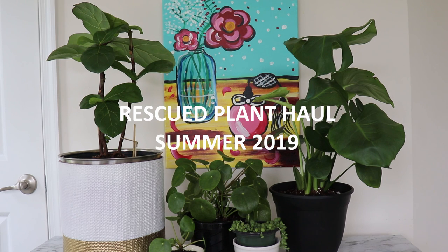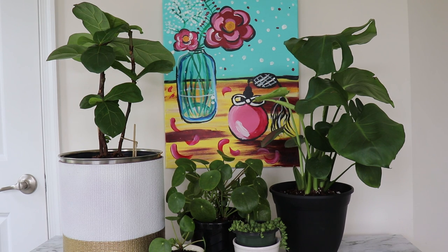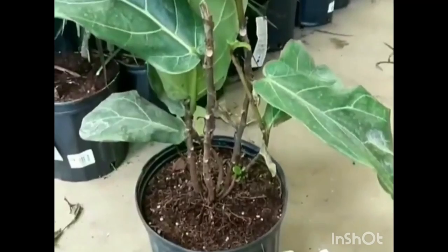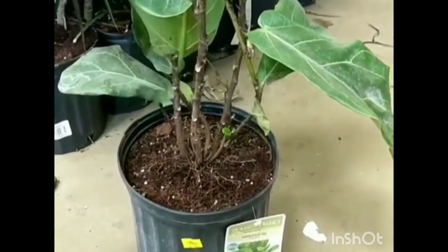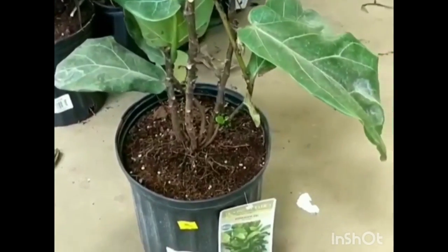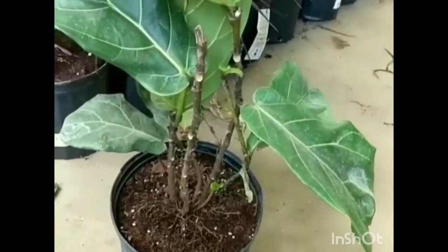Hi everyone, welcome to my rescued plant haul video. Today I'm talking about plants that I quote-unquote rescued. Rescued plants are basically plants that I've found in garden centers that are tucked away in a corner, most likely at the clearance section, and they're not looking their best.